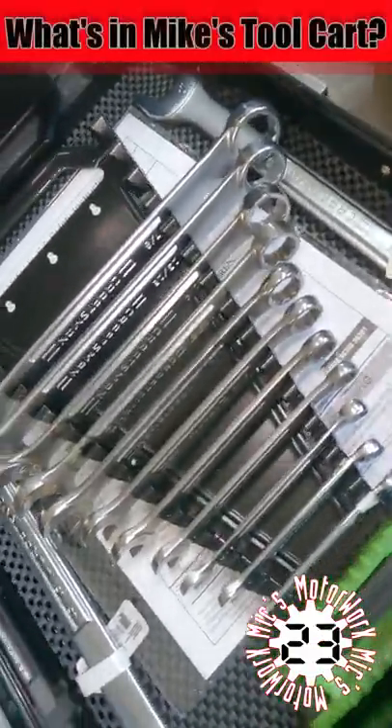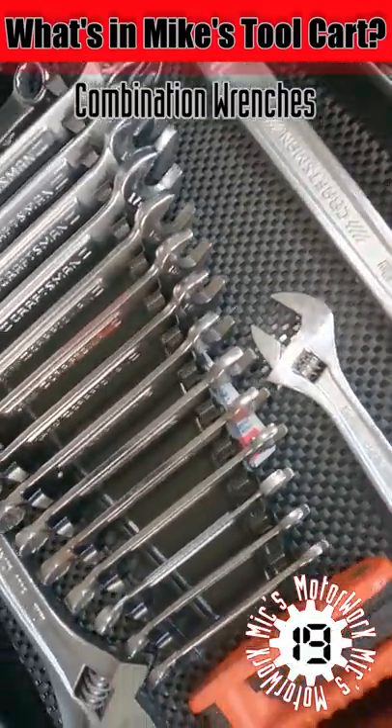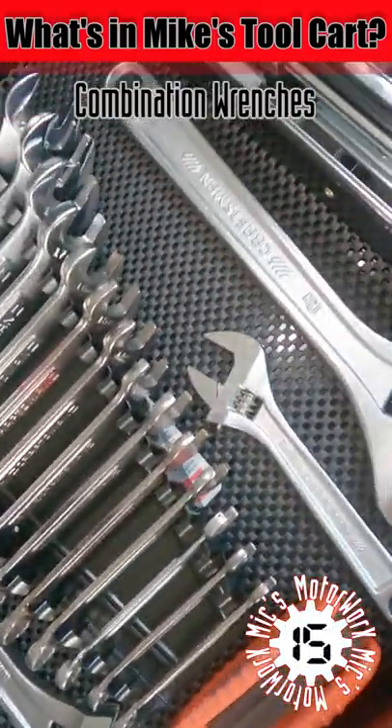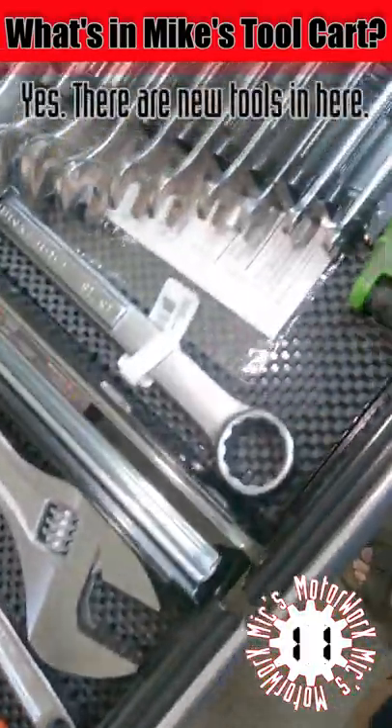In my second drawer I have my box-end or open-end wrenches — what some people call box wrenches — with a box on one side and an open end on the other. I also have adjustable wrenches and my standard allen keys.